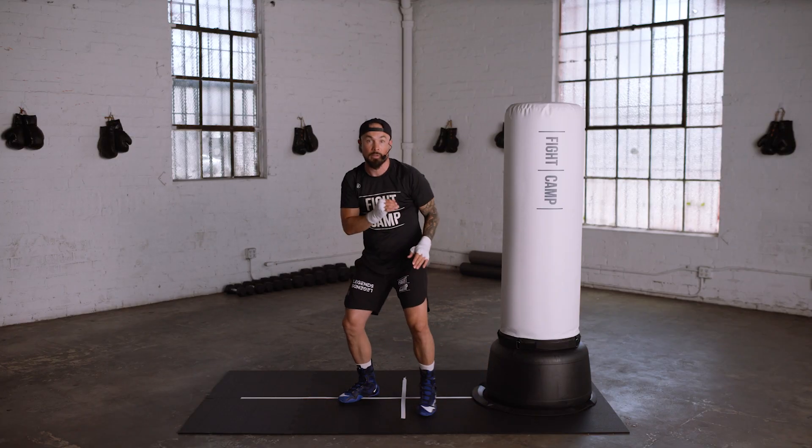Those are your 6 punches to the body — don't hit them up high anymore, aim low, change levels.